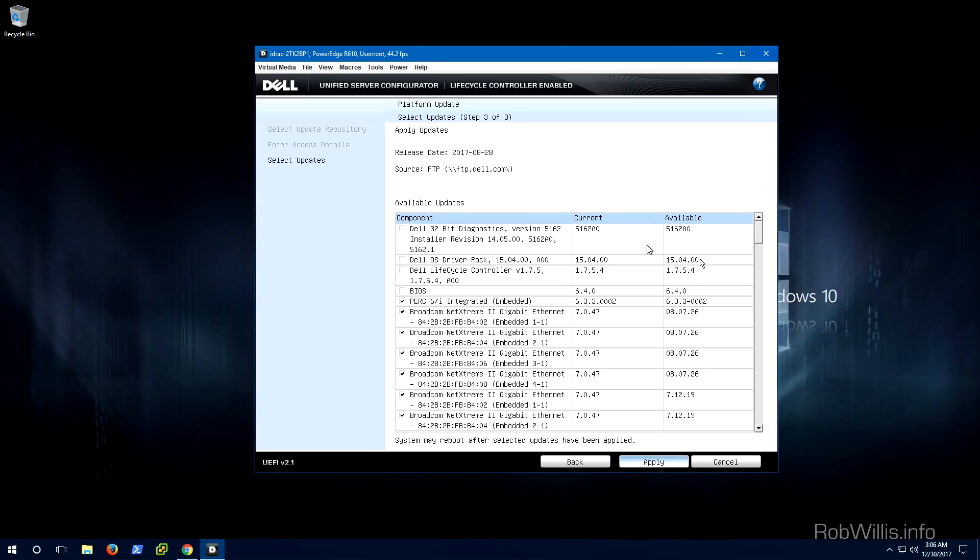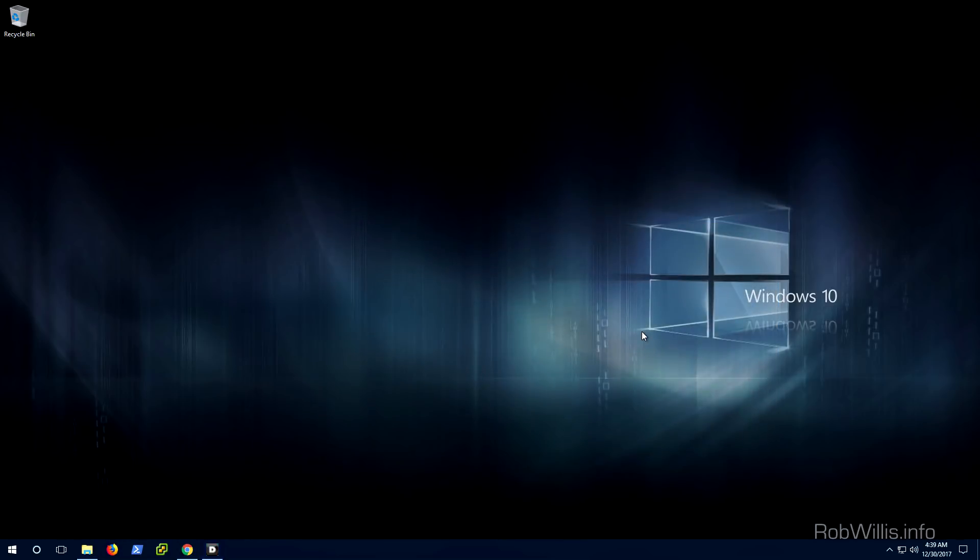If you make it this far, you should basically be good to go. If it doesn't work out though — you can't install the firmwares this way or you get the catalog failed to download error — then you can proceed with the next few steps, which is going to be booting into the CentOS image and updating the server manually via the Server Update Utility. So I'm back on my Windows 10 machine. Let's say the Lifecycle Controller failed to download the updates needed for your server; in this case we can manually update the firmwares via the Server Update Utility or SUU.